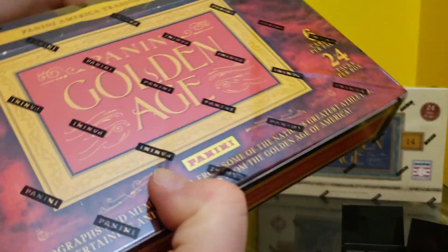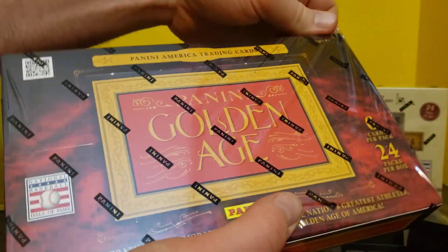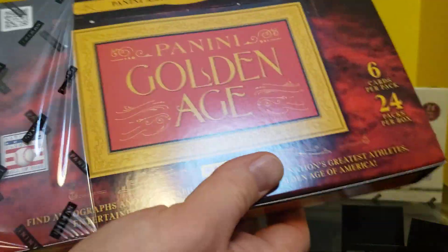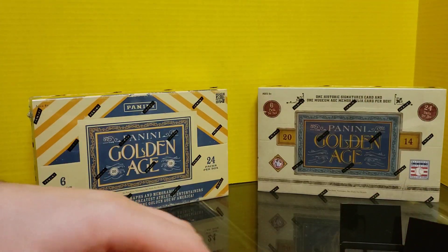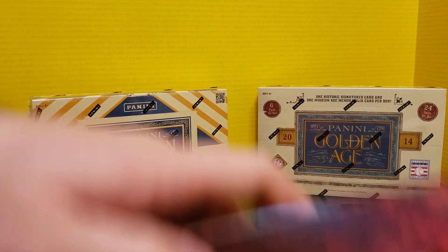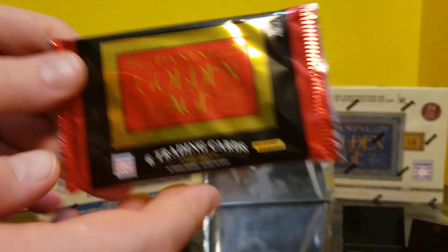I actually picked this up for about $45 from Dave and Adam's Cards for their Black Friday special. I had seen that these were cut to the bone, so I figured I can either open a whole box of cards or open a single mega — why not crack this open? We'll also have a box of Cooperstown that I paid a few bucks more for, which we'll open eventually for the channel. That's more baseball-focused. We have a box topper, and we'll look at that right at the end.